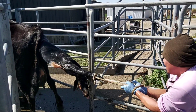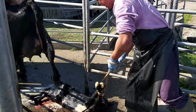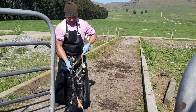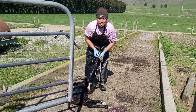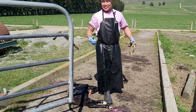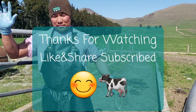There we go. The calf is already dead, but mommy is okay. A little bit smelly though. That's about it, that's about it. Thanks for watching, bye everyone.